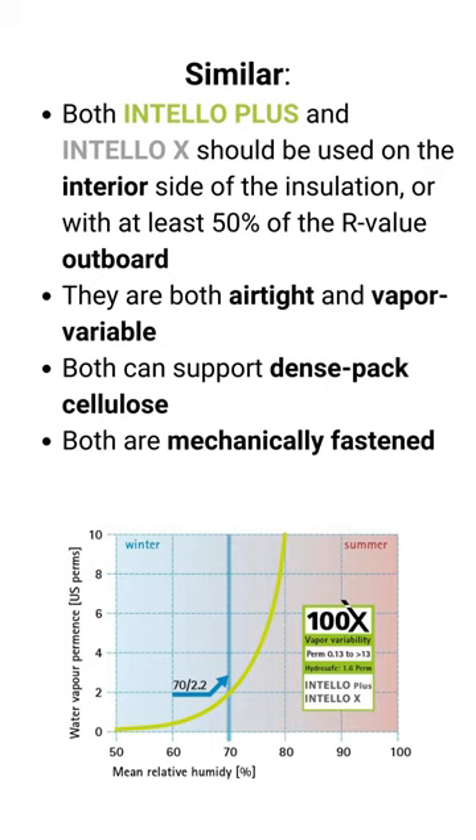Both versions can be used to support fibrous dense-pack installations such as cellulose, and both versions are mechanically fastened and then you tape the seams with Tescon Vanna tape.